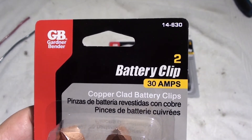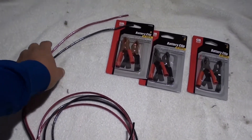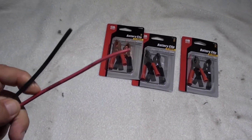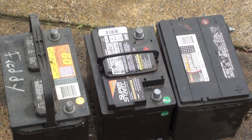We're going to need some clips like this and some heavy gauge wire — the heaviest that you've got. This is something I just had laying around the house. What you're going to do is cut a couple of lengths of wire, about a foot to a foot and a half long, put clips on each end, and make two of them as shown. You're going to need three 12-volt batteries. The bike is 36-volt, so three times 12 is 36.